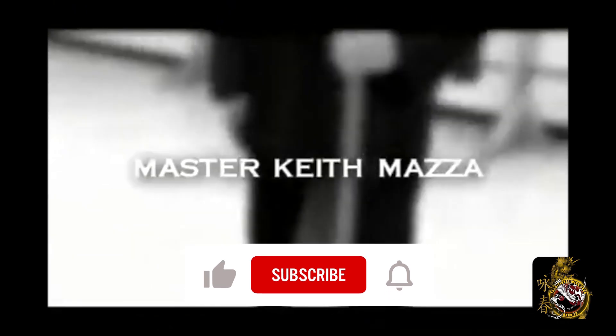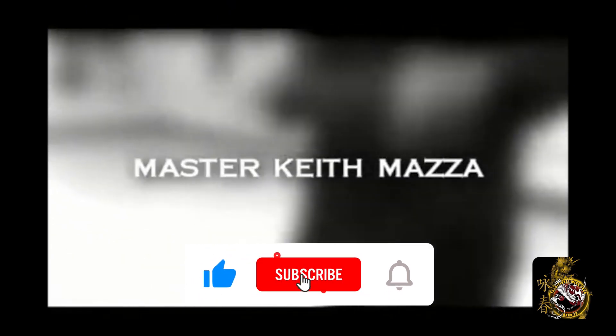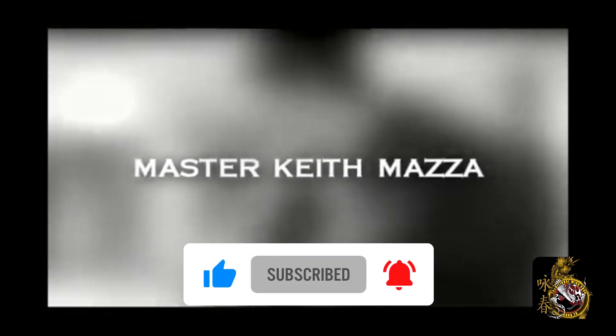Before we do that, I need you to go to the boxes, click like and subscribe, and click the bell to always be kept up with our latest videos.